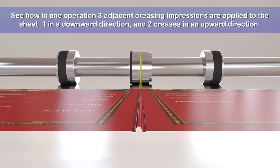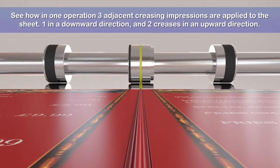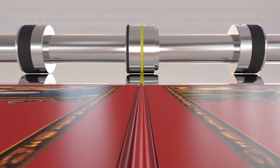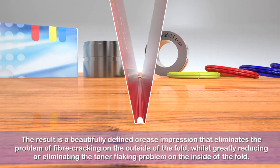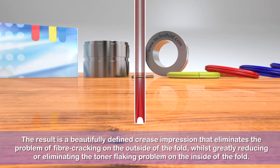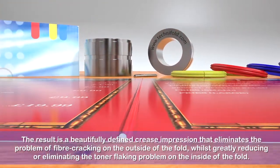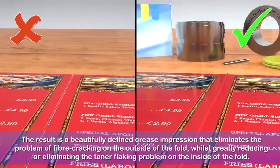See how in one operation three adjacent creasing impressions are applied to the sheet — one in a downward direction and two creases in an upward direction. The result is a beautifully defined crease impression that eliminates the problem of fibre cracking on the outside of the fold, whilst greatly reducing or eliminating the toner flaking problem on the inside of the fold.